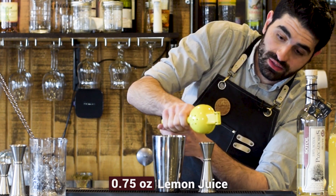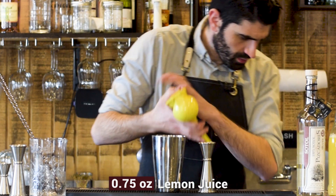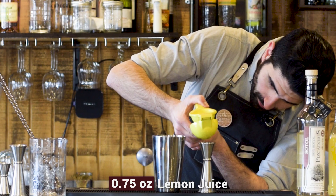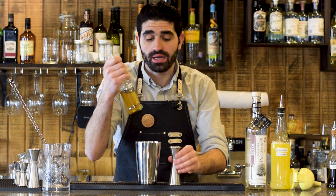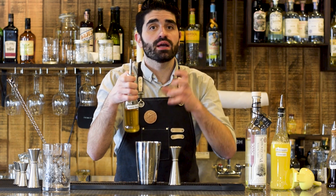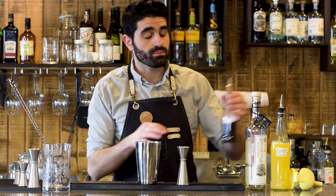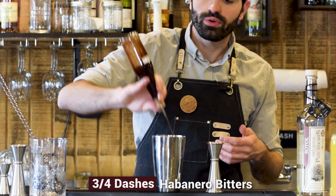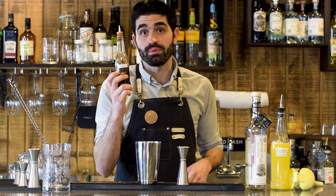So three quarters of an ounce of fresh lemon juice. It's a small lemon, so I need to do a second half. Then we're going to do a half ounce of agave syrup — a syrup I make by doing two parts agave to one part water, just to make it more of a syrup rather than a nectar. And last but not least, probably the most important part: Bitterman's Hellfire Shrub Bitters. It's a habanero bitter, so this is going to give it a little bit of spice. I like my stuff spicy, so I'm going to do five dashes of the habanero bitters.